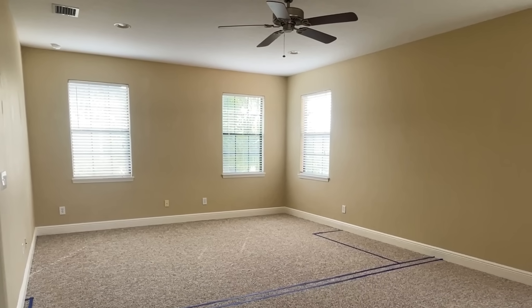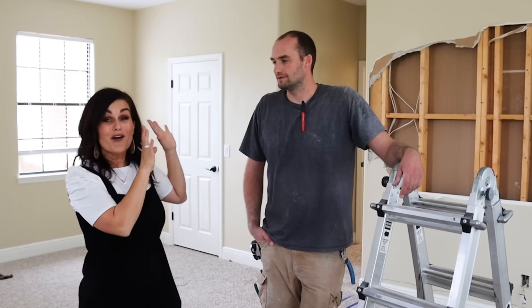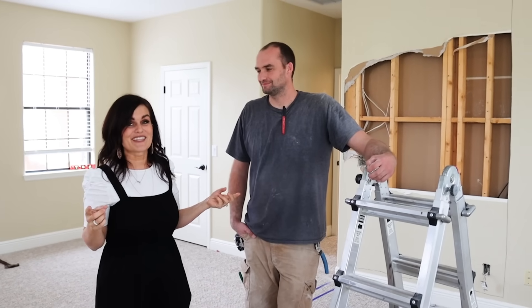Before we can even put up the wall we had to remove a ceiling fan because it was right smack dab in the center of where we're putting in the wall. And in order to do that we needed to do some electrical. So I've got my brother-in-law Jared here — I enticed him with Disney but then I put him to work.